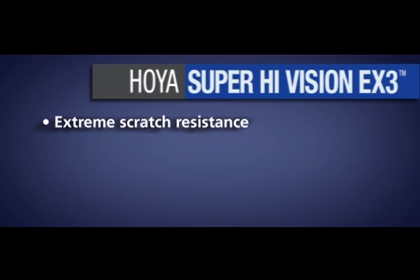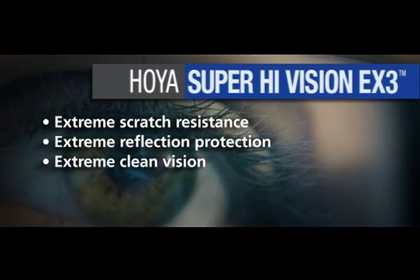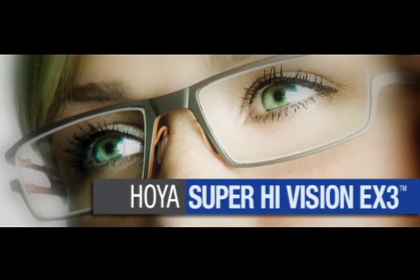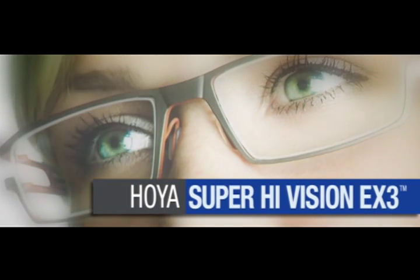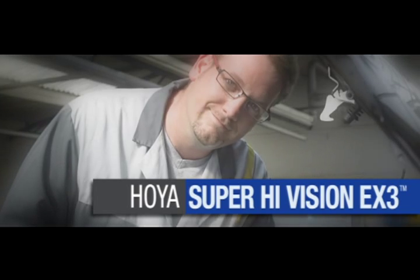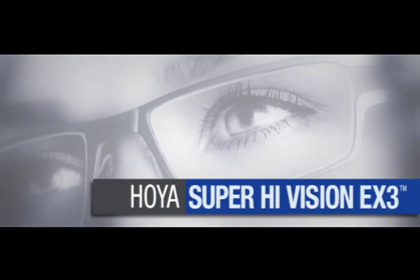Extreme scratch resistance, extreme reflection protection, extreme clean vision. Hoya's Super High Vision EX3 delivers unmatched durability and reliability in a premium AR coating, allowing you to recommend new Super High Vision EX3 with extreme confidence.